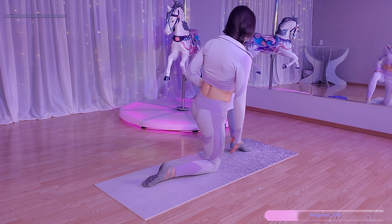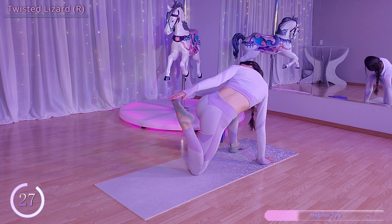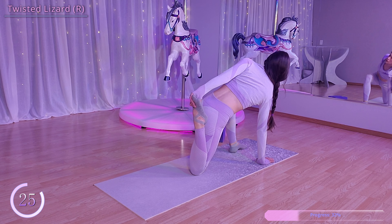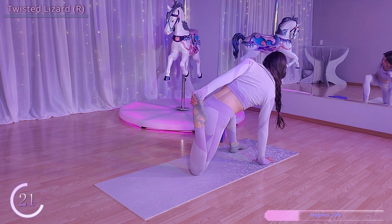Now we're going to move into a twisted lizard. Starting on your hands and knees, bring your right hand and your left foot down on the mat in front of you, then take your left hand and grab your right foot and pull it in towards you.